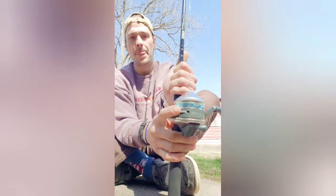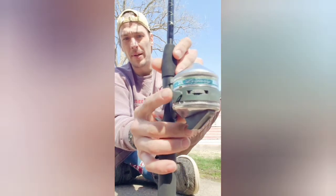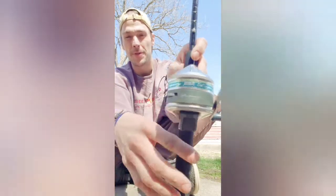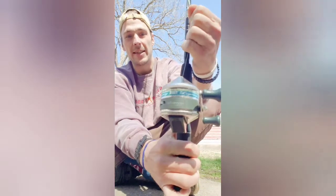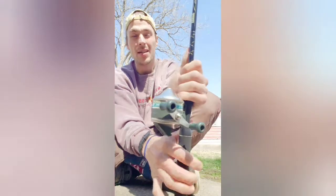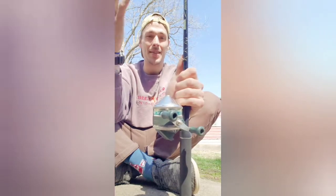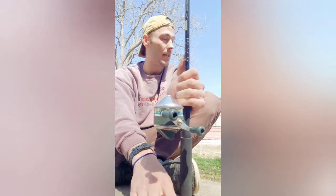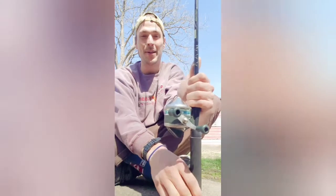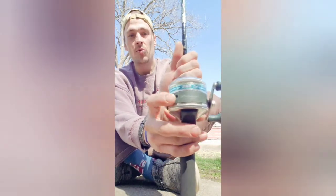Typically most of these closed-face reels will have a drag system on them. Your drag tightens and loosens — I have this cranked up tight so I can't pull the line. When you cast out you don't want your line butt tight, because your pole's gonna get snatched in the water fast. Last year I wasn't paying attention, turned around, and watched the butt of my pole going into the water like a torpedo. My drag was all the way tight.